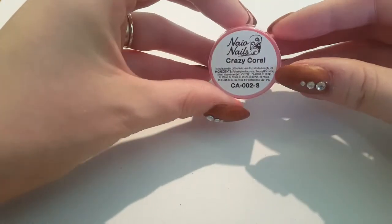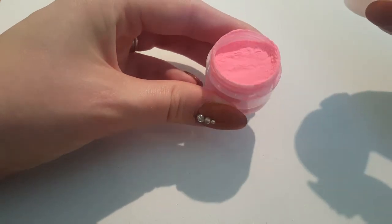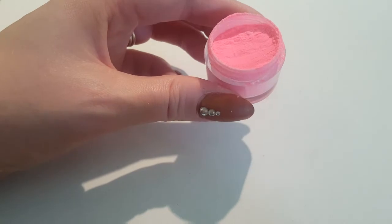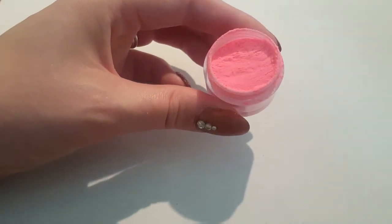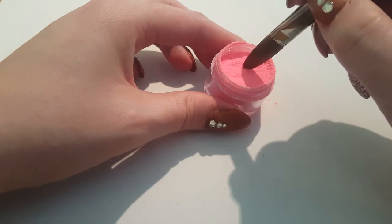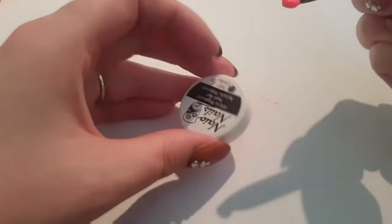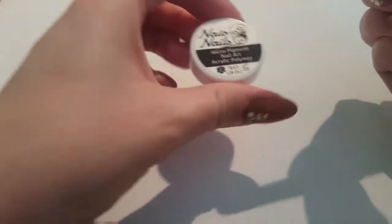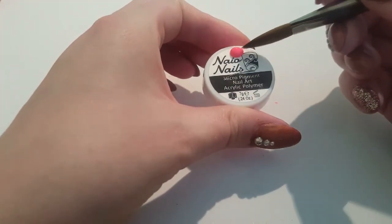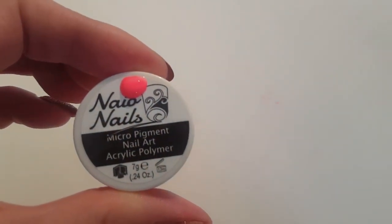So let's just get straight into it. This first one here is Crazy Coral. You may have seen this being used by other people because it's a very popular one, and it's extremely bright. The good thing about these colours is you don't need a lot for it to cover the nail fully. I'm just going to take a very small bead and plop it onto the lid so you can see it clearly. So there is Crazy Coral — gorgeous.